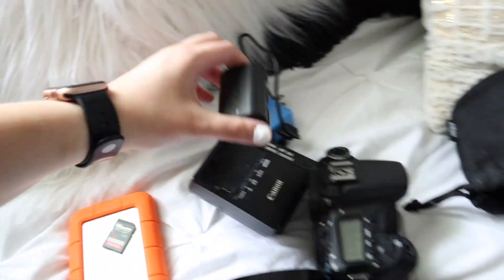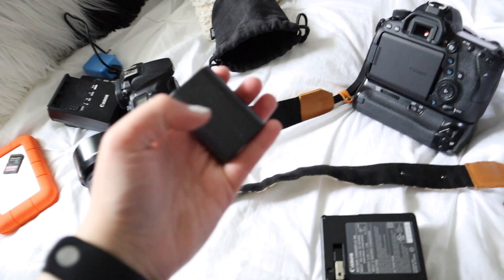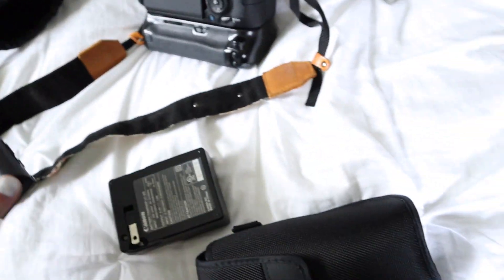I have three charged batteries from the regular charger, and I'm also bringing one off-brand battery just in case, because you never know what's going to happen.